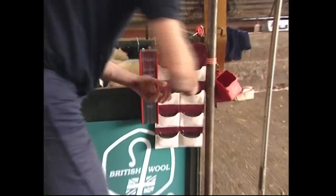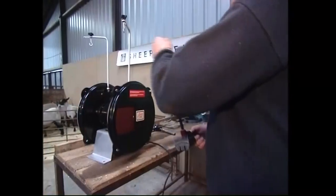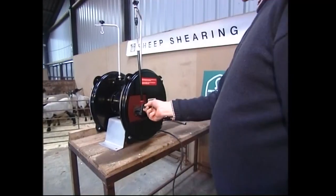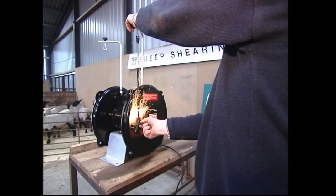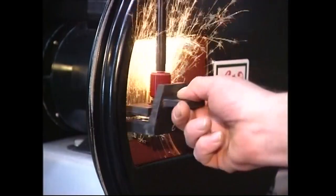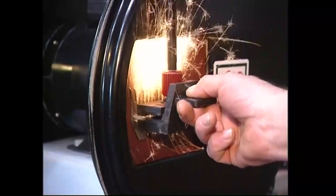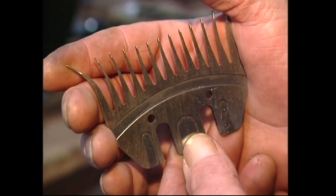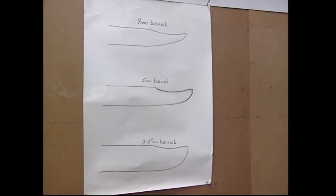Now to setting up the handpiece. It's advisable to keep combs in a pouch like this one. You can't work with a comb which isn't sharp, and grinding is a topic in itself. Short courses designed to cover gear and its maintenance are available, particularly in the winter months, and these will cover grinding in some detail. It's important to know which comb you should use and why. Make sure when you buy combs that you acquire one which is most suitable for your needs.